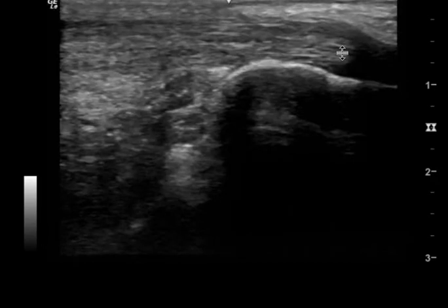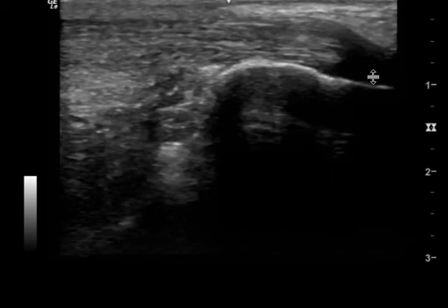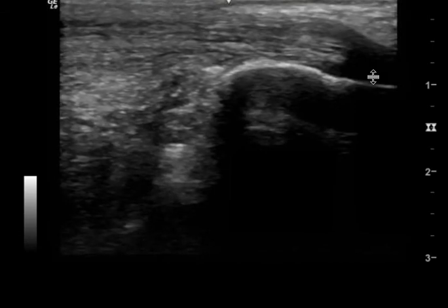If you don't see the attachment and this is truly it, then this is a rupture of the Achilles tendon. I hope this video makes sense — if you have any questions, feel free to reach out.